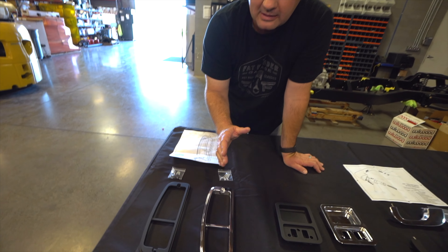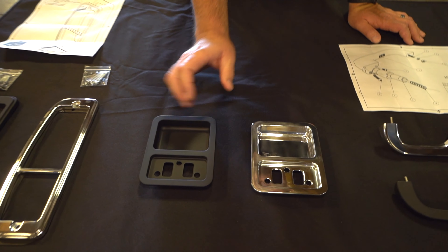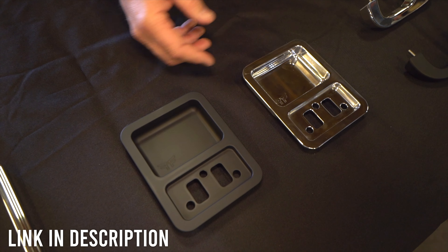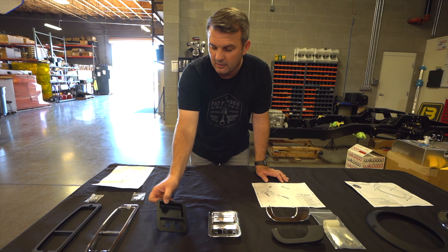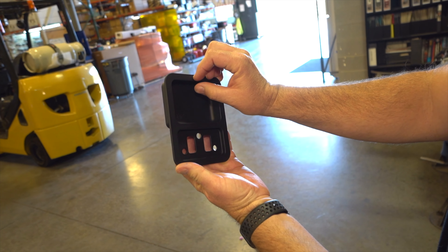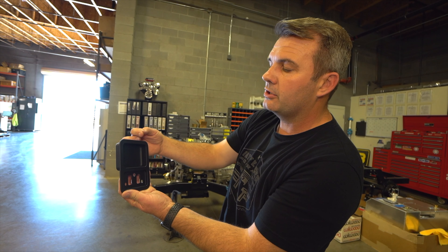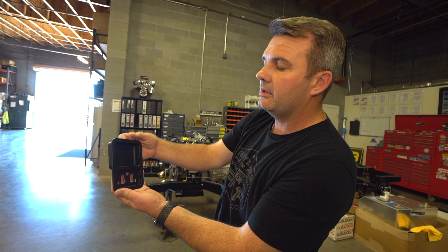These are a nice little product that fits over where the tail lights go. And these are some finger door cups that you can get in polished, brushed, or black Cerakote. Very easy to install — your door handle goes here. We made these slightly different than the factory: we noticed your knuckles would hit when reaching in, so we made this about a quarter inch taller. You do a little notch on your door panel for clearance, and you won't bust your knuckles nearly as much. A little nicer, more custom fit.